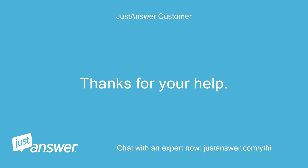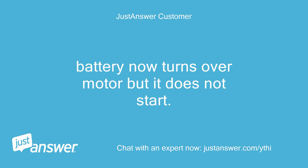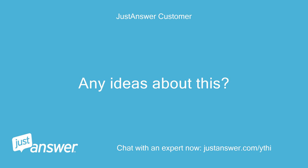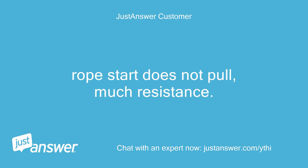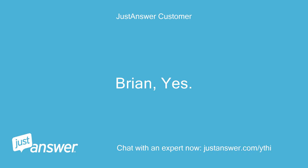Thanks for your help. Now my fine mower does not start after being in use for about a half hour running. Battery now turns over motor but it does not start. Any ideas about this? Rope start does not pull — much resistance. Have you checked the oil? Yes.